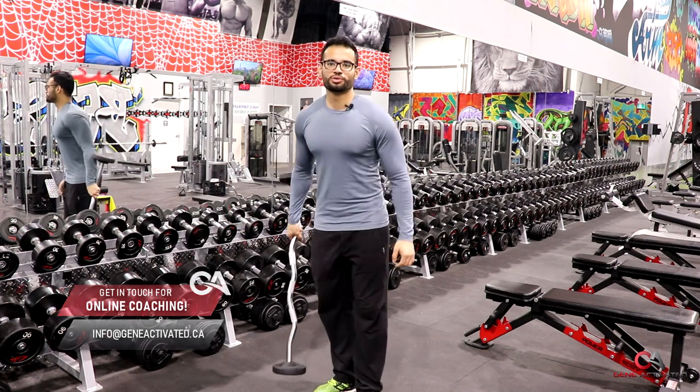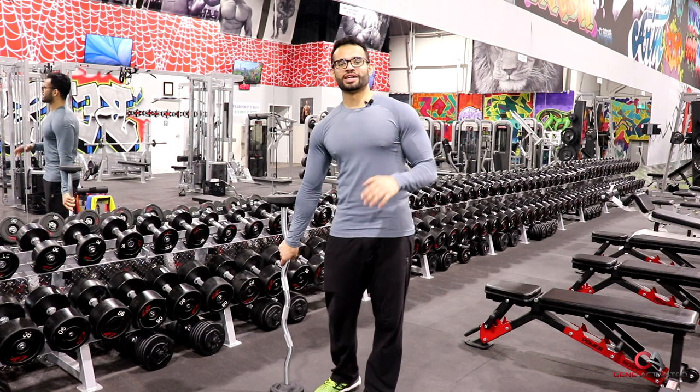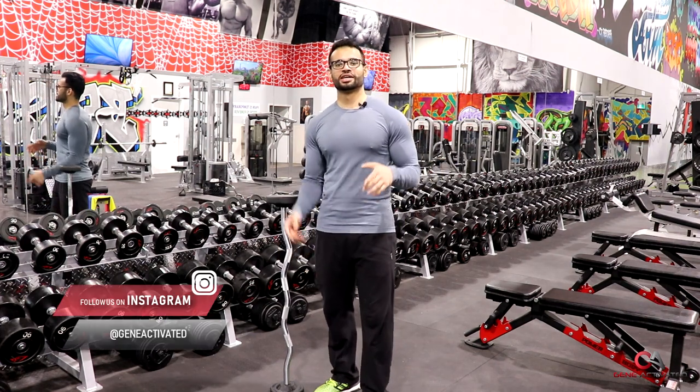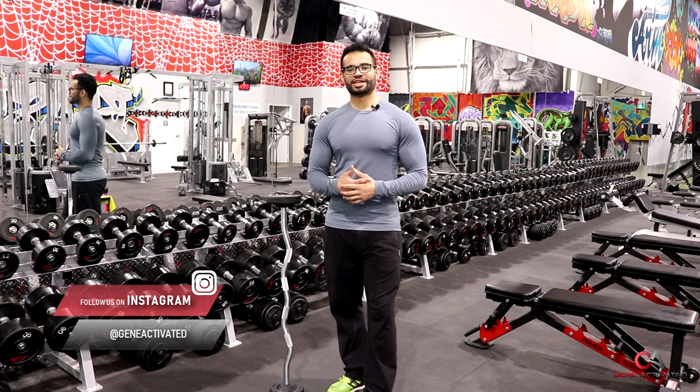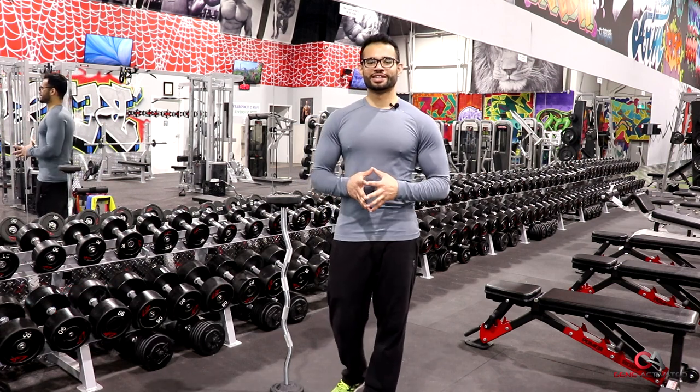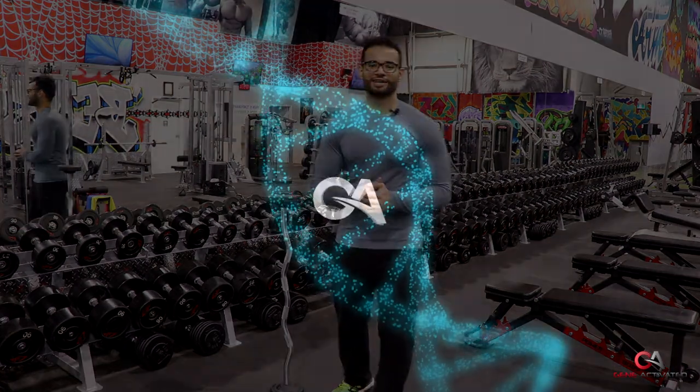That's how you do the pronated curl, and I hope you guys enjoyed that. If you have any future questions, let me know in the comments section below. If you'd like me to cover more arm exercises, let me know and I'll get back to you as soon as I can. Thank you for watching Pro Techniques, and if you're new to the channel, please subscribe. I'll see you guys next time.